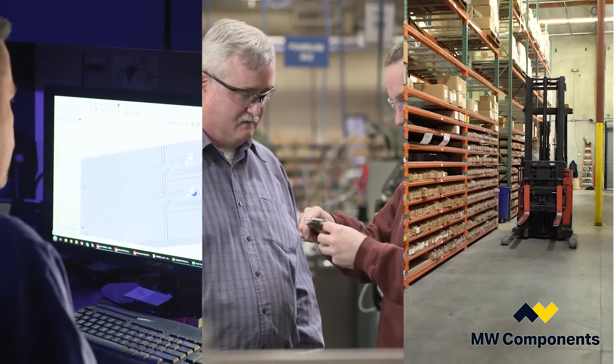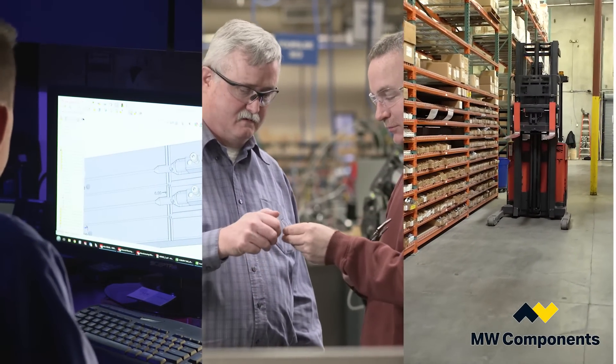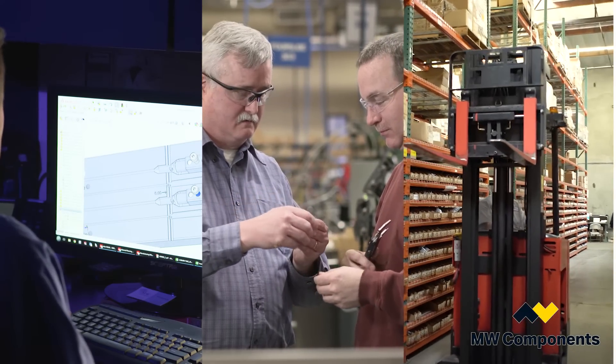MW Industries utilizes a robust ERP system which is fully integrated among our 21 locations. This process allows us to collaborate on those resources.